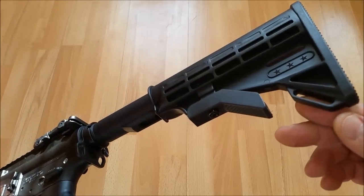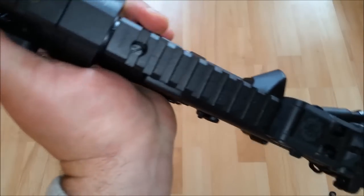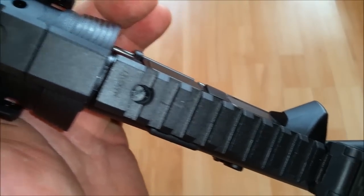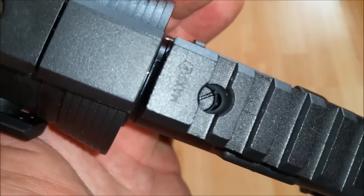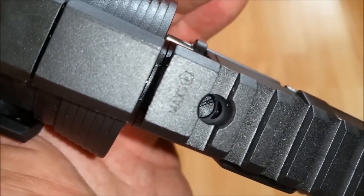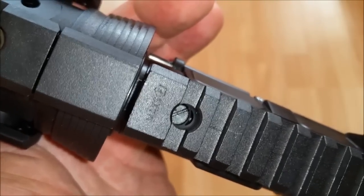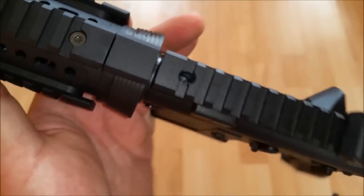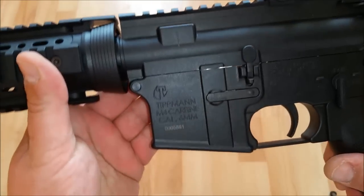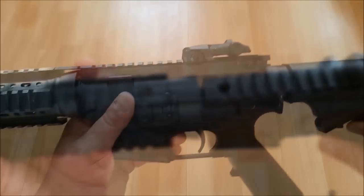Sowie auch hier quasi an der Schulterstütze. Dann möchte ich noch mal ganz kurz auf den Importeurstempel hinweisen. Der befindet sich hier oben auf der Rail: Max S und das F im Fünfeck. Max Sport ist hier der Importeur für Deutschland. Das ist sehr dezent gemacht – da muss man dreimal hingucken, um das zu sehen. Finde ich sehr schön, das verschandelt das Ganze auch nicht. Das ist sehr gut gelöst.